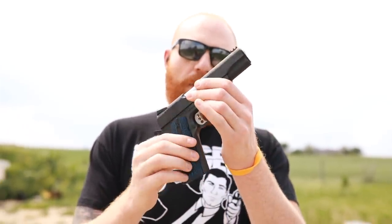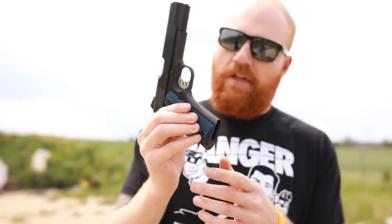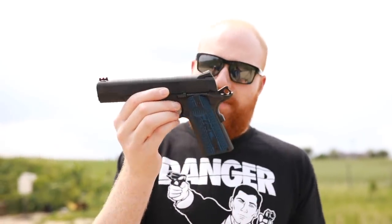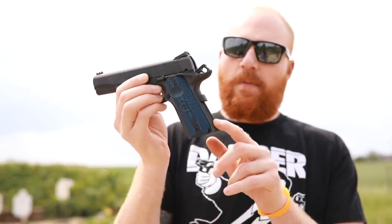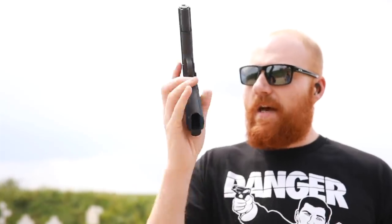It doesn't come with a mag well, which I'm kind of surprised about because it's a competition model. One of the things I'm really surprised about is it doesn't come with any checkering whatsoever. I'm not really feeling that, but I can probably put some grip tape on there. Still, for close to a thousand dollar gun, you get some checkering on the mainspring housing which you can change, but you can't really do much about the grip checkering, so that's kind of a downside. I would also like it to have come with an extended magazine release since it's a competition model.